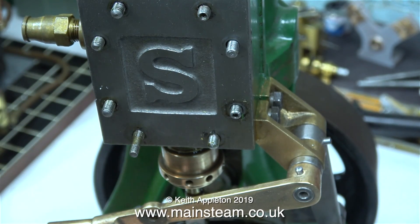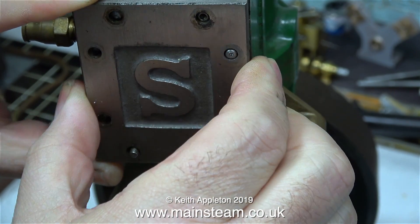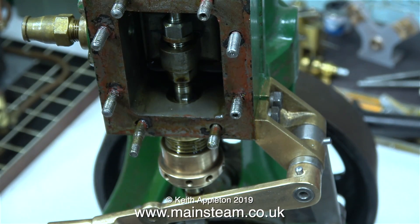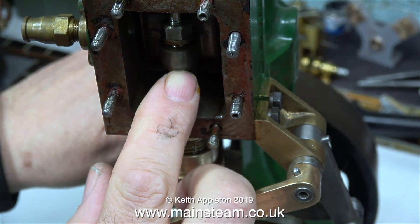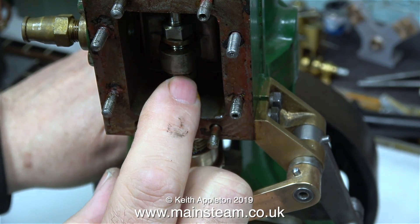In the time it took me to say all that, the nuts that hold the steam chest cover in place have now been removed. Let's have a look inside. And instantly I can see the problem — can you? The securing nuts for the slide valve have worked loose.